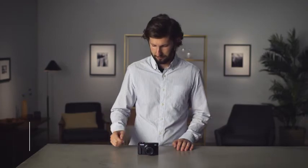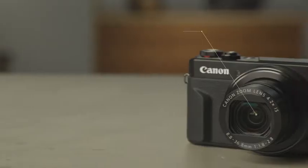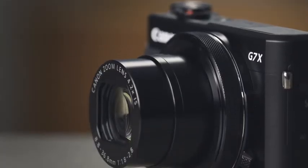The Canon PowerShot G7X Mark II offers improvements over its predecessor, making it more comfortable for shooting while maintaining its compact size and capable performance. The G7X II is built around a 1-inch type CMOS sensor, giving it better image quality than a small sensor compact camera or a smartphone.